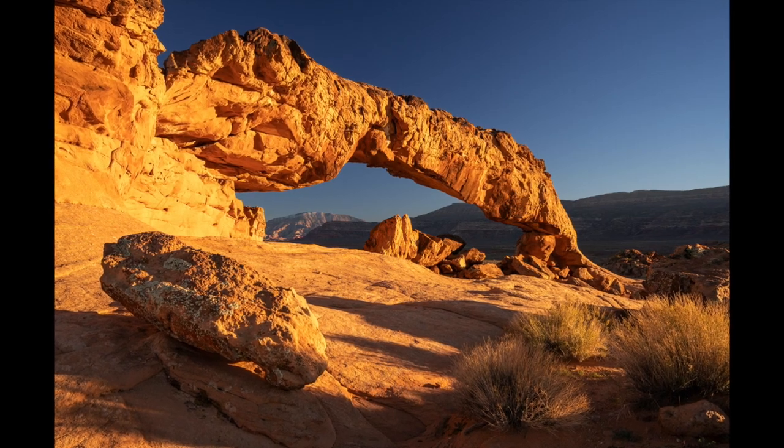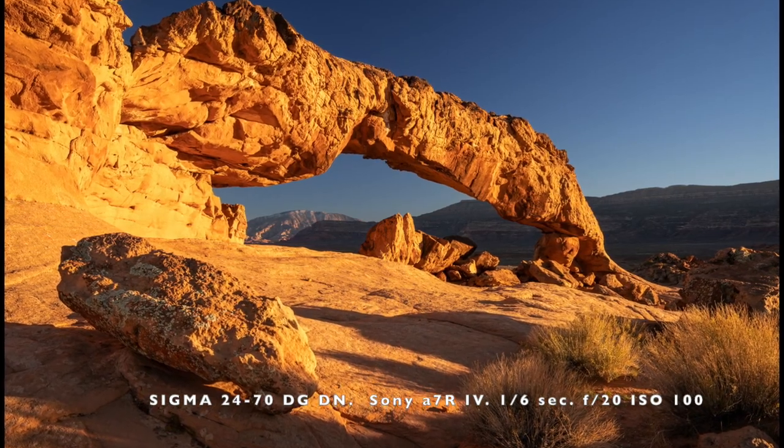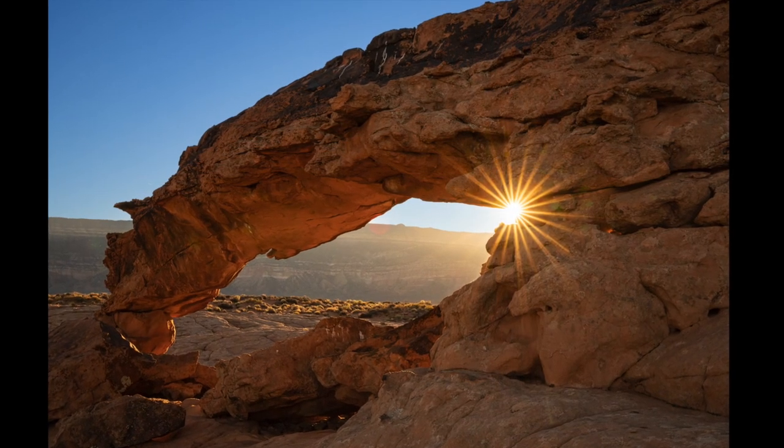But before we jump into the canyon, we spend some time photographing a few spots on the plateau, followed by an evening camping under a massive canopy of brilliant stars.